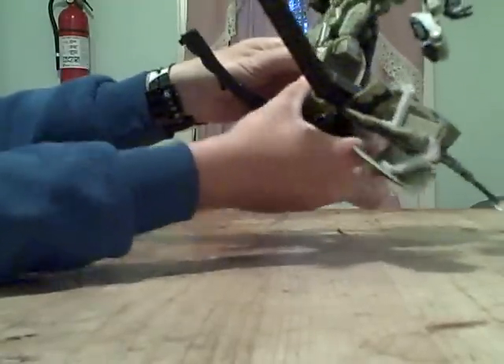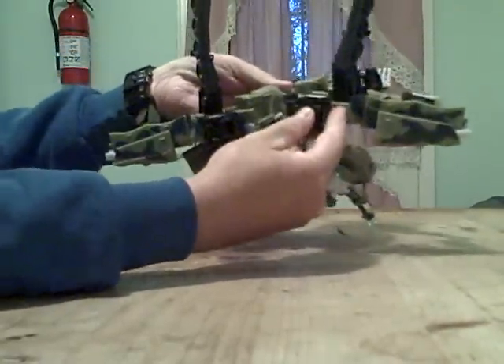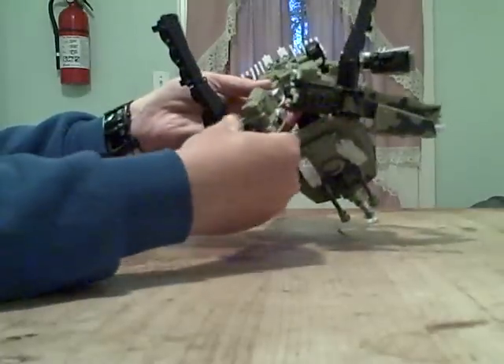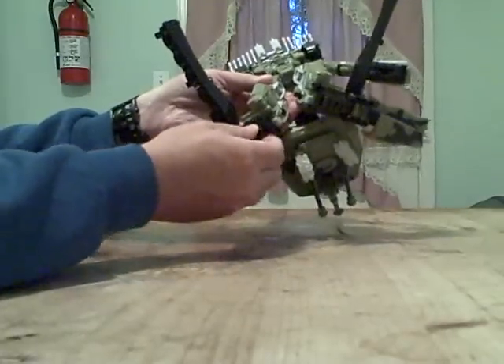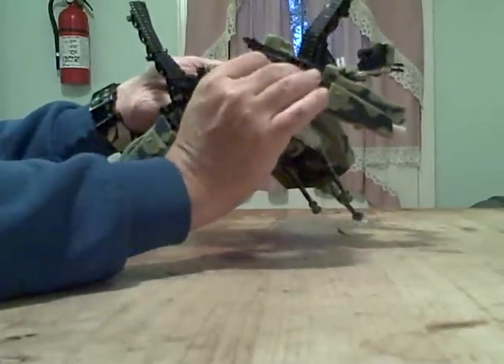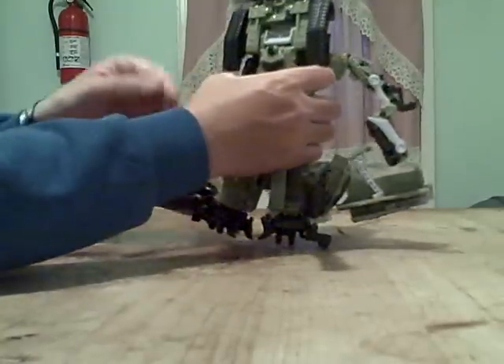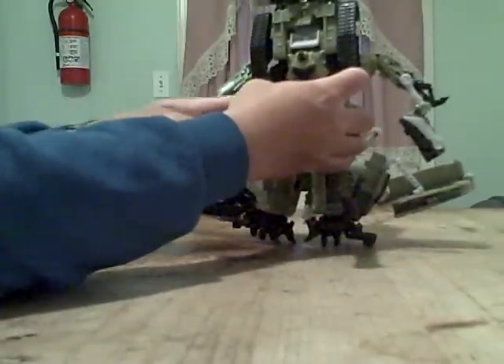Get the arms out of here like so. Put the legs apart, and the feet here — they flip open. He's got these special weapons on both of his arms.